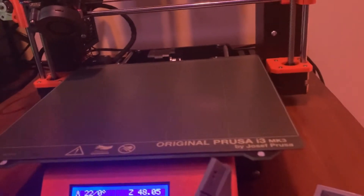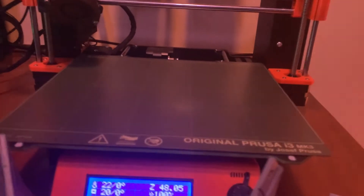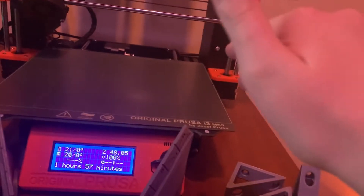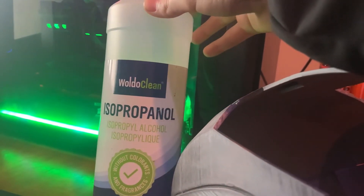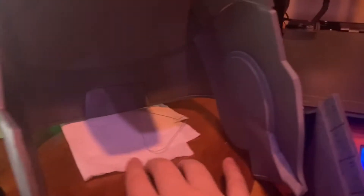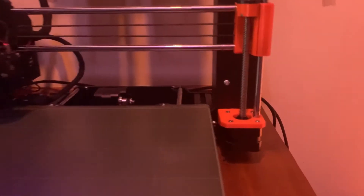One problem we did have with the printer was that if you try to print something articulated — for example an articulated slug — it would slip all over the place because of the grease from previous prints. So we use some isopropanol and just get a wipe and wipe it down before every print, which helps a lot.